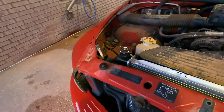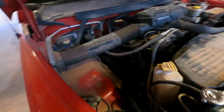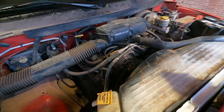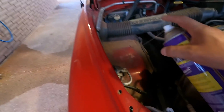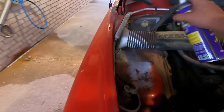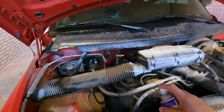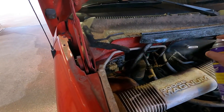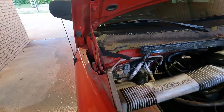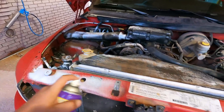We're just going to spray on some of their new super degreaser and hit every bit of it. All down in here, all over here — look how nasty all this is. Just spray the living heck out of it. Whoo, don't breathe that. It actually smells kind of good, but that's strong. Your body will tell you real quick that you ain't supposed to be breathing that in.